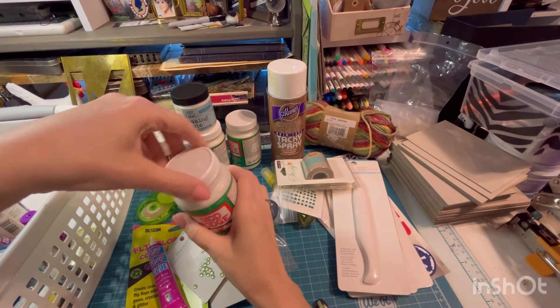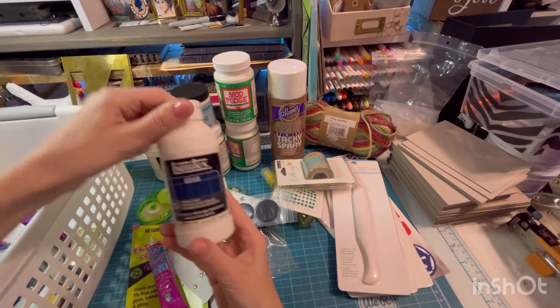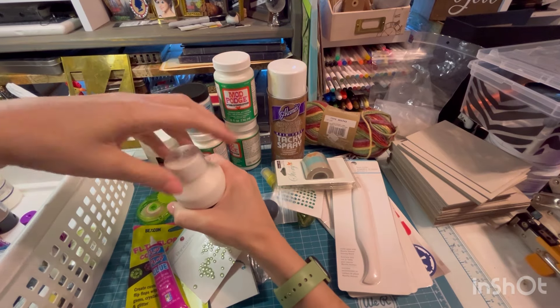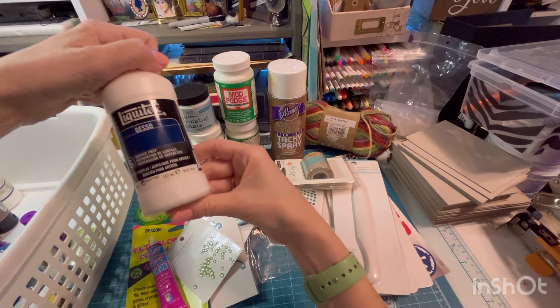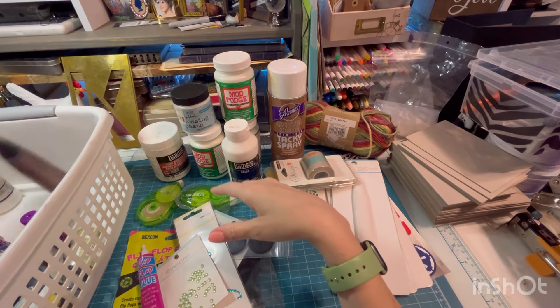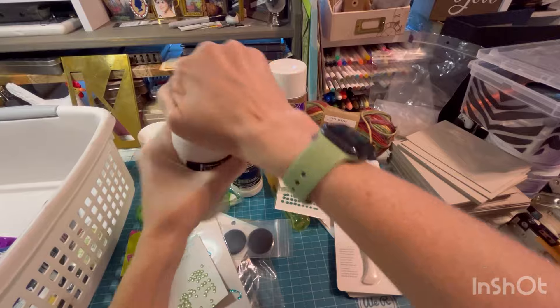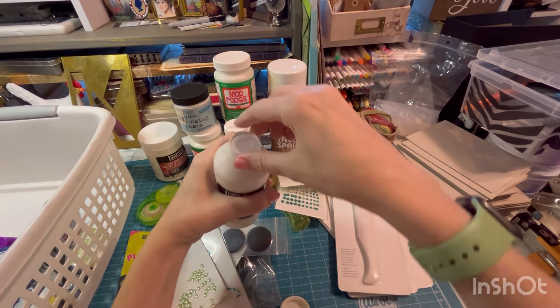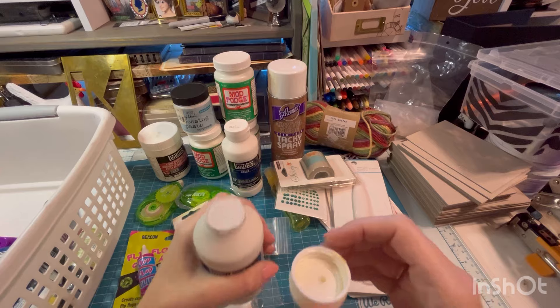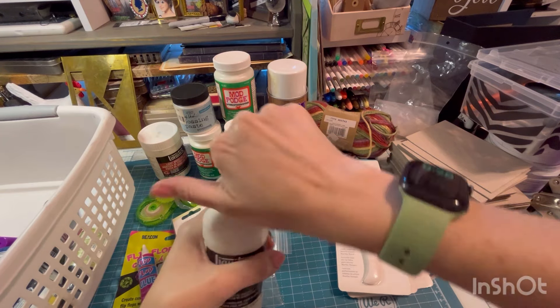Outdoor exterior Mod Podge, sealed, so probably okay. Gesso, sealed. I literally just bought a bottle of this — oh, and another one. I'm so glad I bought a bottle of it. Yep, that's sealed. Well, sealed but looks like it leaked a little. It's probably fine.